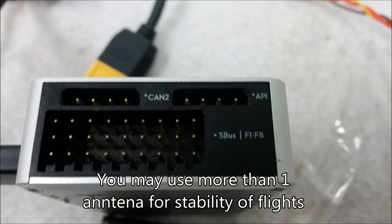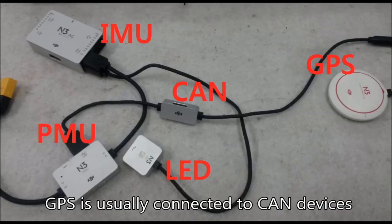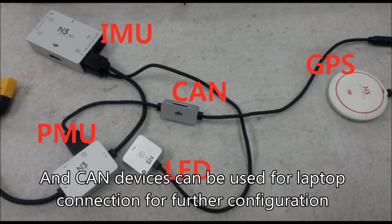You may use more than one GPS antenna for the safety of a drone. GPS is usually connected to the CAN devices, but CAN devices can also be used for laptop connections for further configuration and settings.